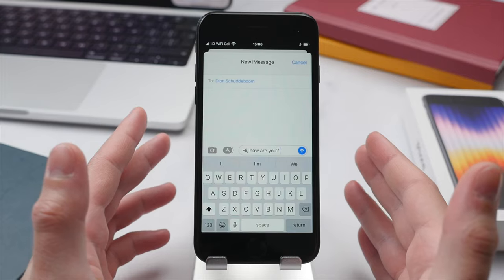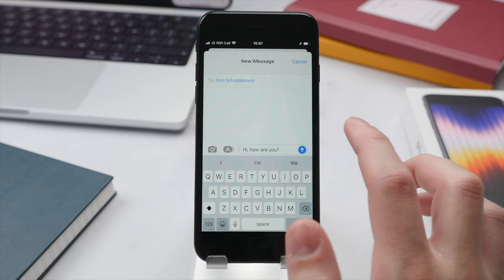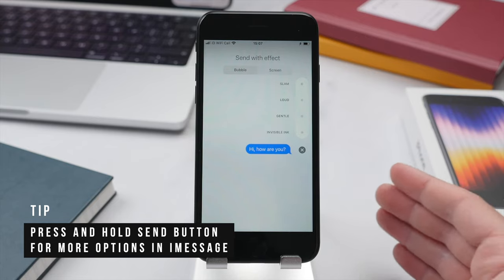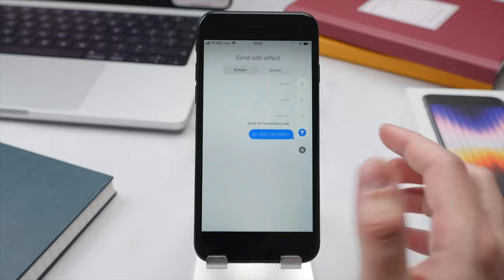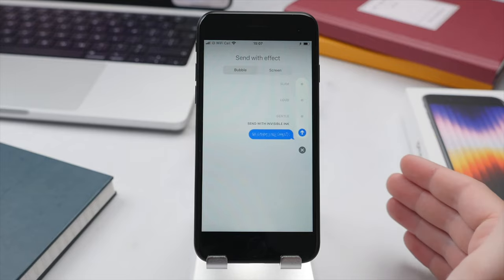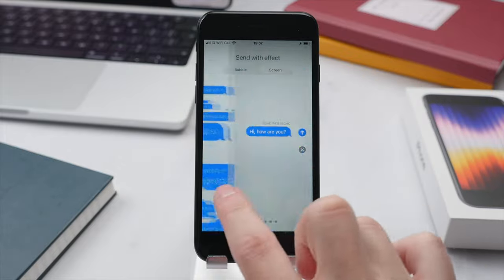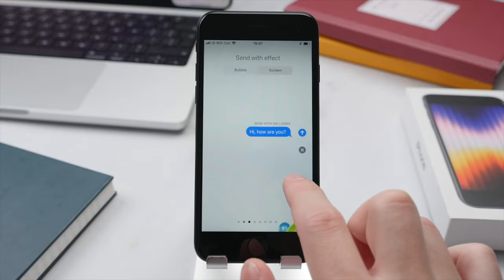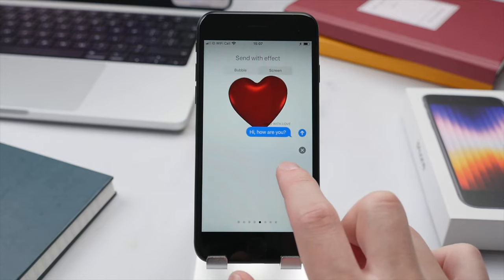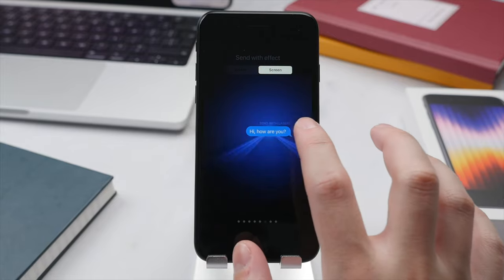Let me show you a few neat features in iMessage. When you have a message ready to send, instead of pressing the arrow to send it, you can press and hold the arrow to access a menu of effects and different ways to send that message. One cool option is Invisible Ink — the message will appear blurred on the recipient's display and only once they tap on it will they be able to see the contents. You can also tap into the Screen tab for various full-screen effects previewing how it would look on the recipient's phone. This is a neat way to add a little extra emotion to your message, though don't overuse these.